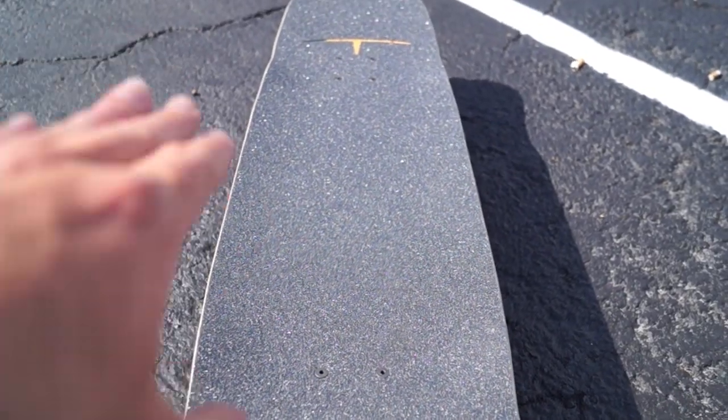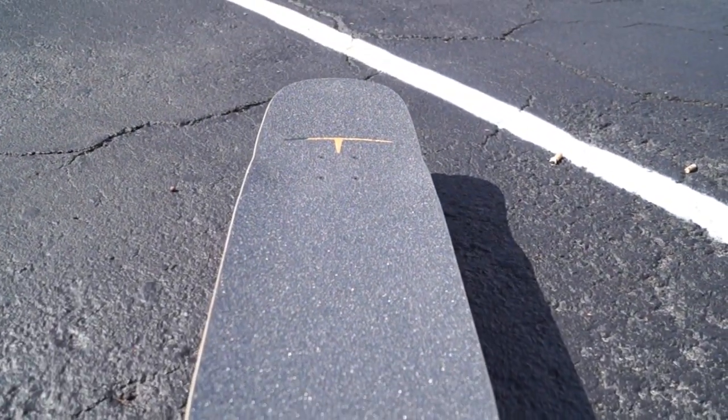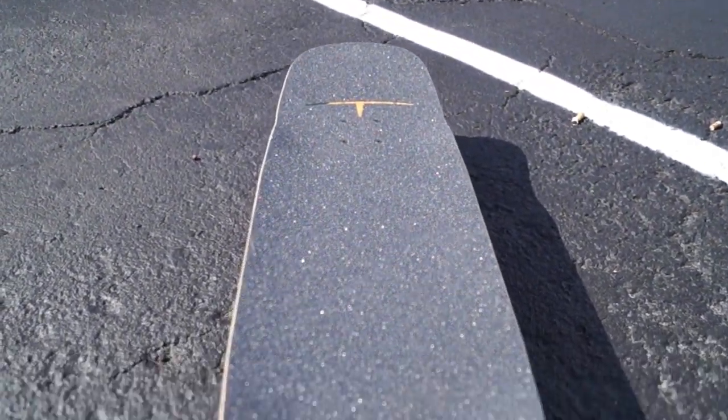The board has a rocker profile, and what that means is it curves up on the edges just like that. The rocker profile cradles your feet and lowers your center of gravity — you want your feet cradled so you can perform tricks without your feet sliding out, and the lower center of gravity helps you get your slides down better and reach higher speeds without wobbling around.